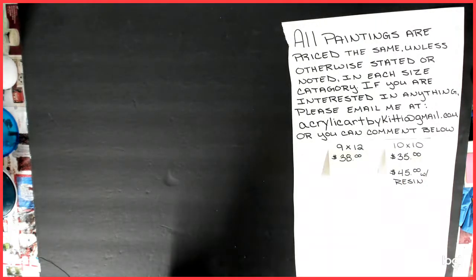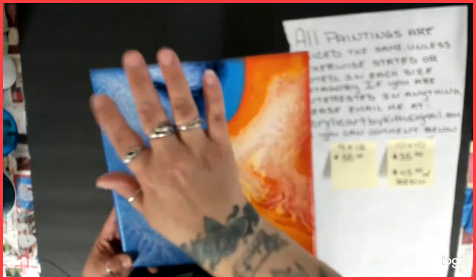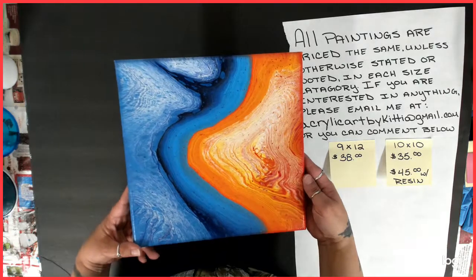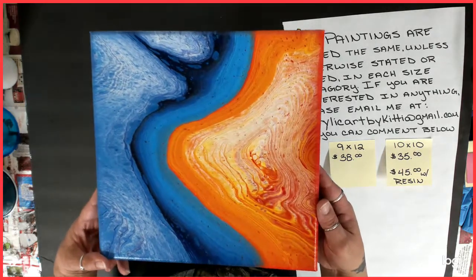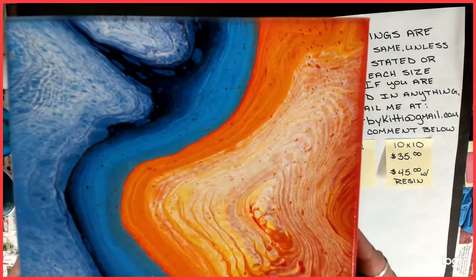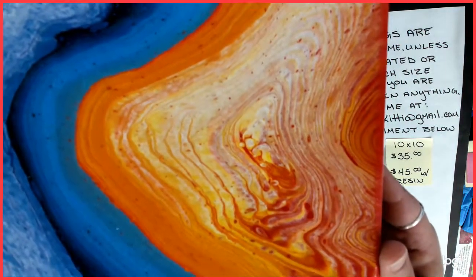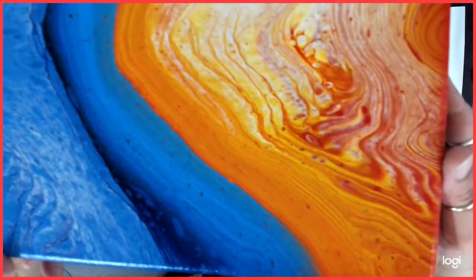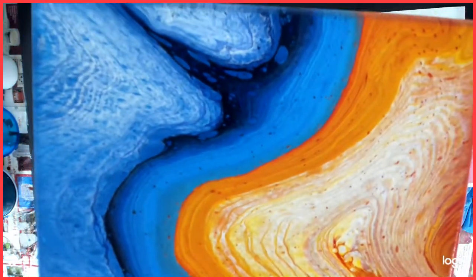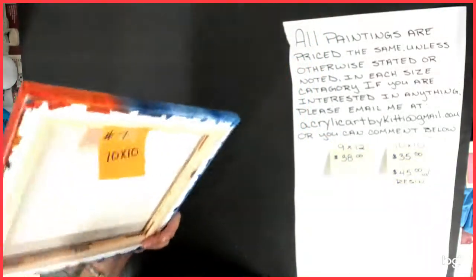Number seven — I did a video for this one. This was my fire and ice, my first one I believe. It came out pretty cool. I love the way it dried. Came out really pretty. That was number seven.